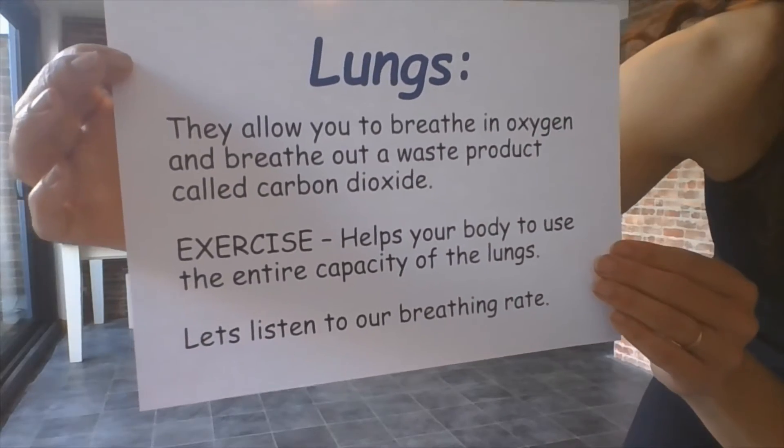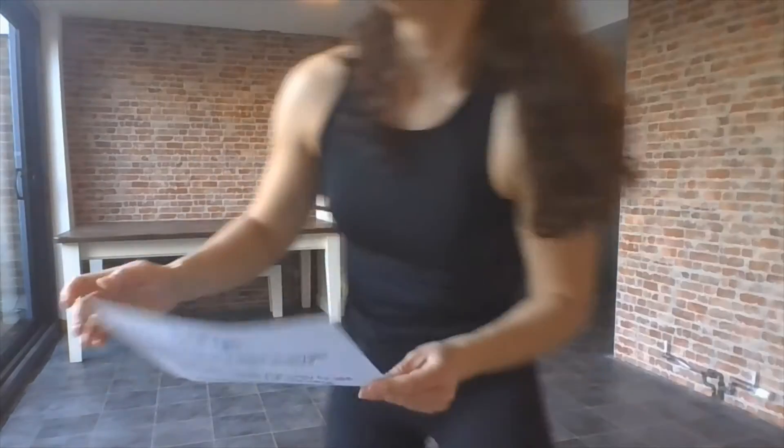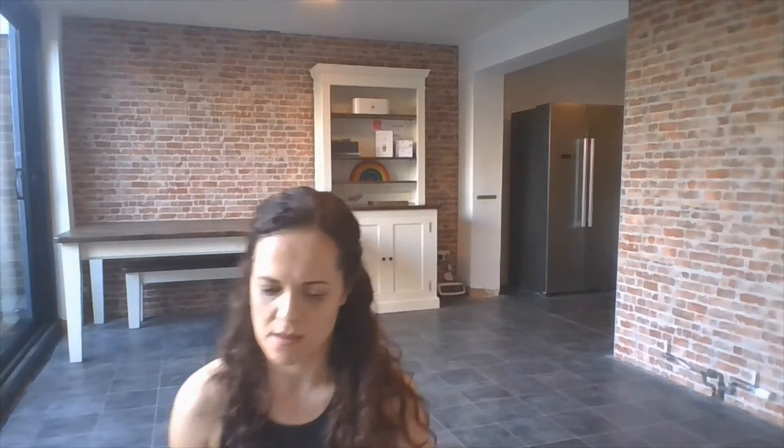Let's listen to our breathing rate. So just really quietly, stand still for a moment and just listen to your breathing. Okay, so we've had a little listen to it. Now we're going to see if we can make it go faster, just like we made our heart go faster. Are you ready for another interval?